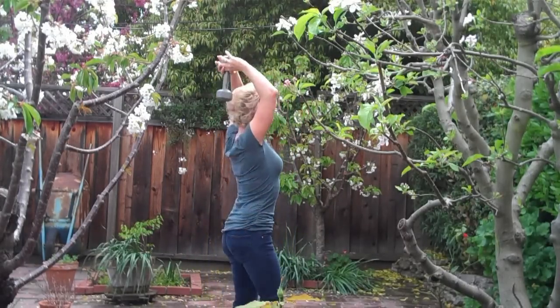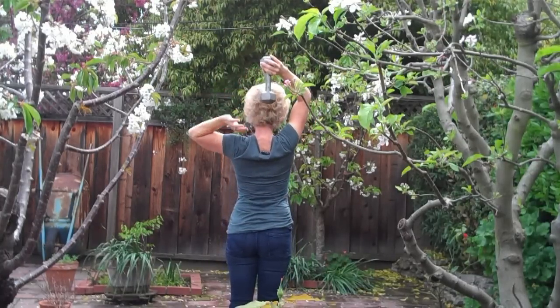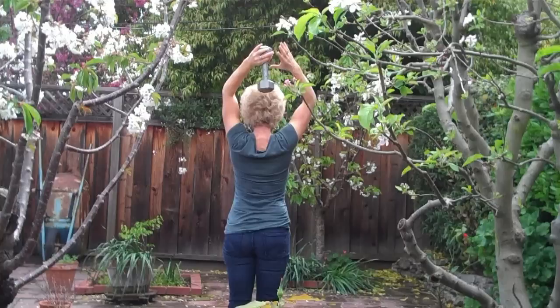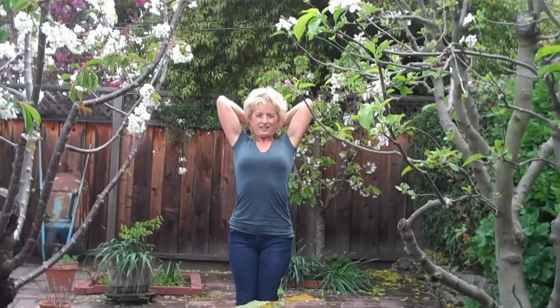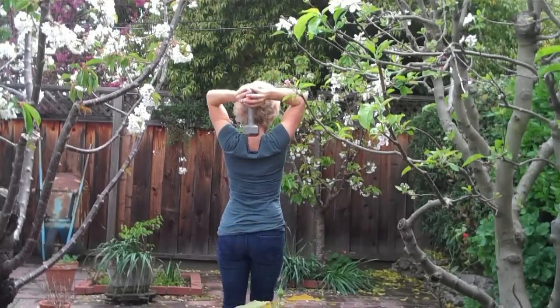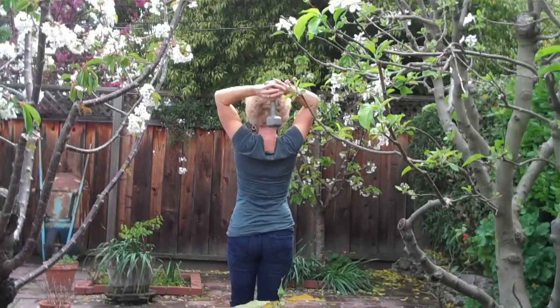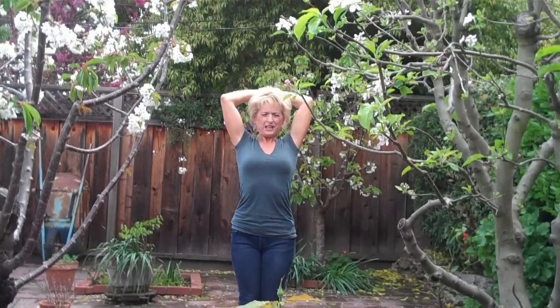These are the tricep ones. I sometimes will have this hand on top, sometimes the other one on top, just to keep myself even. I stretch it down and up, down, up, down, up. And I'm going to switch my hand position — up and down. When I go up I really come all the way up. I feel it more in my right side, so I'm going to do one extra on my left side. These get heavy very fast.